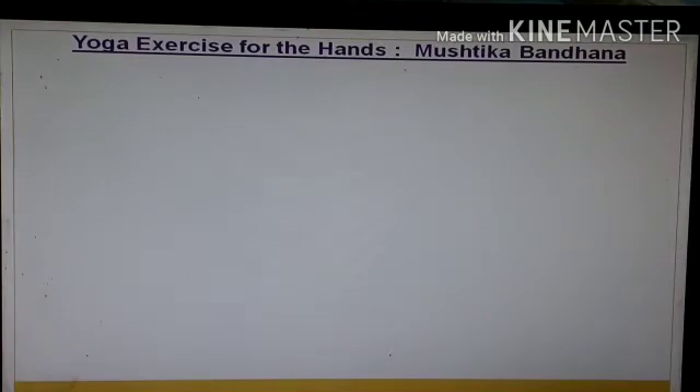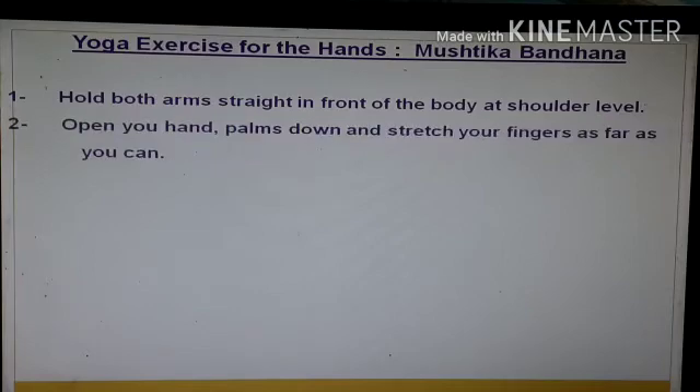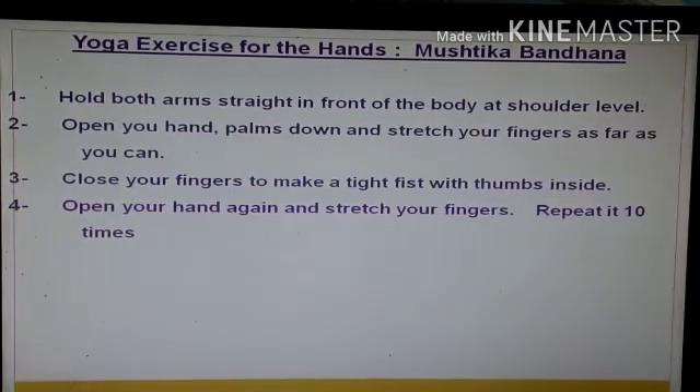The name is Mushtika Bandha. Hold both arms straight in front of the body at shoulder level. Open your hands, palm down, and stretch your fingers as far as you can. Close your fingers to make a tight fist with thumbs inside. Open your hands again and stretch your fingers. This is the full complete one exercise, which you have to repeat 10 times.